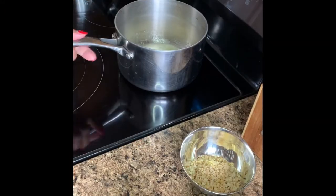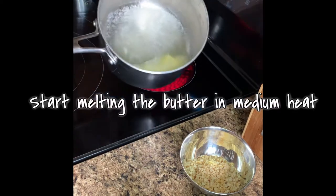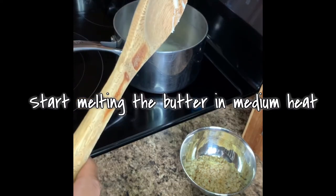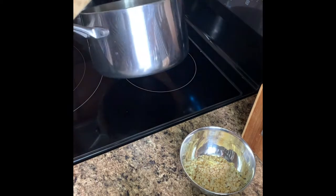All right, let's start. You have to start melting the butter on medium heat. We added three tablespoons of butter into our saucepan and just wait until everything is melted.